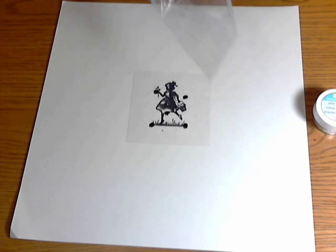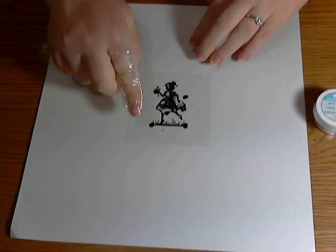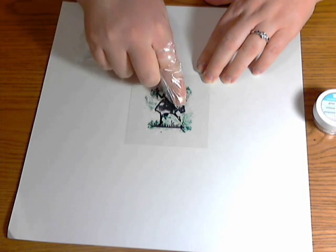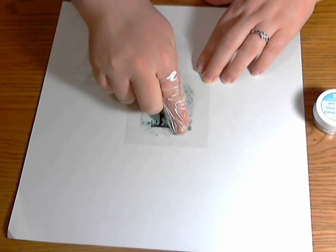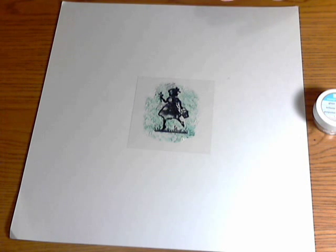Now with my five little reinker dots, I'm going to take my special tool — aka plastic baggie — stick my finger in there and just kind of splotch until I like the way it looks. I like the blue because it kind of looks like a sky, which is what I was going for. I've got my splotches how I want them.